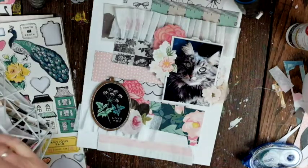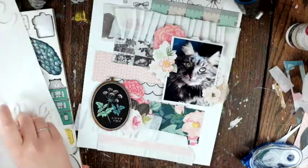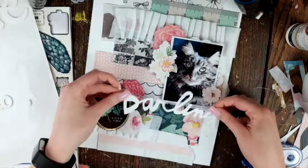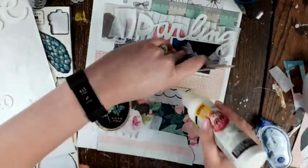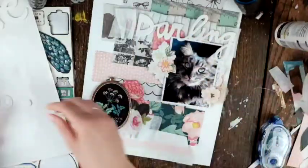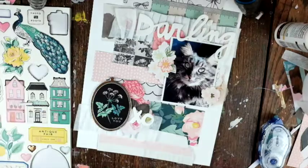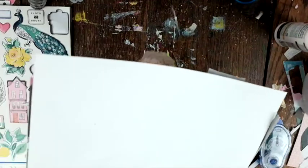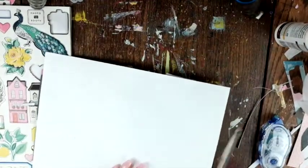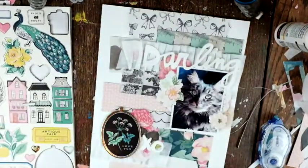Next I'm looking for something for a title and I pick out the word 'darling,' placing it at the top. I adhere everything down, and I think that really brings the crepe paper together and makes it look like part of the layout. I put the 'XO' chipboard piece at the bottom so there's more than one foam piece on the layout.